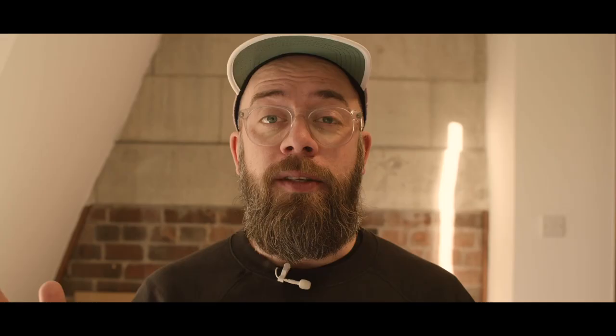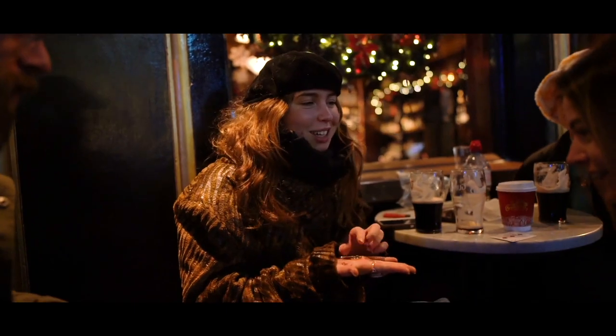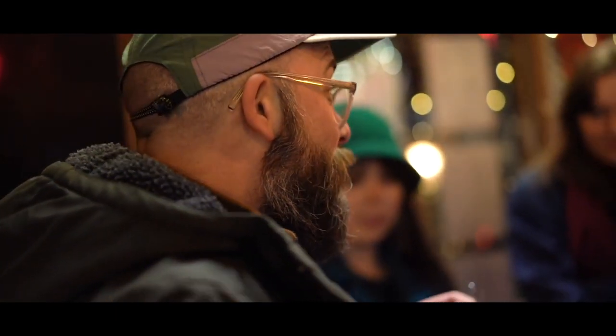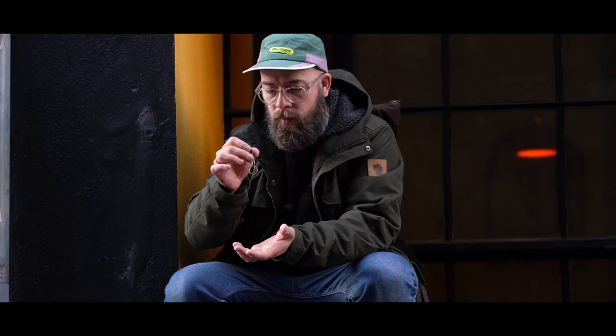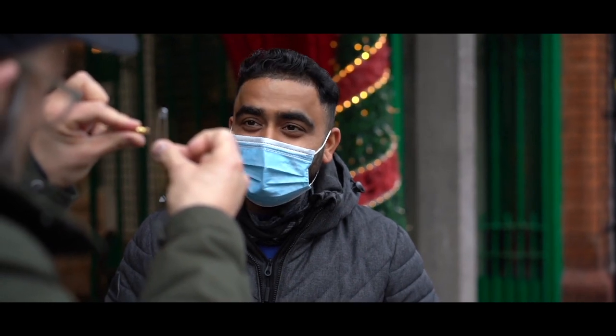So this is what happens. A safety pin and a ring are handed out for examination. Would you mind checking this ring? It's a ring on a pin. You can even borrow the ring — I'm gonna put my ring away and we'll use your ring instead. Then, in a series of visual phases, each one more impossible than the last, the ring melts completely off the safety pin.